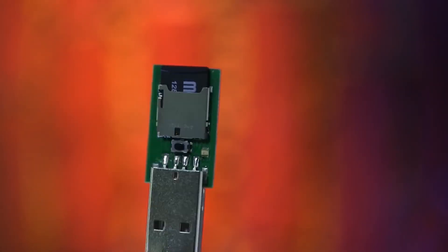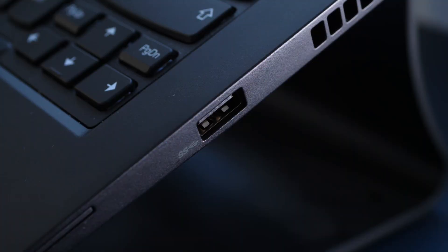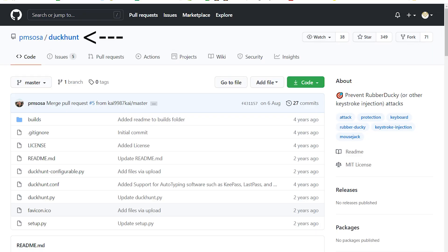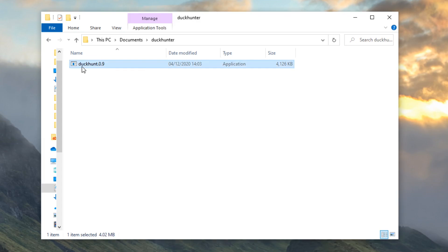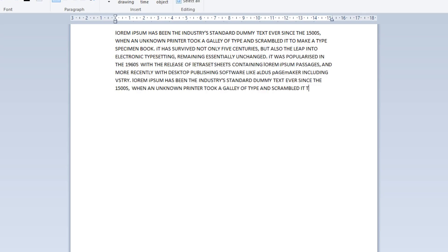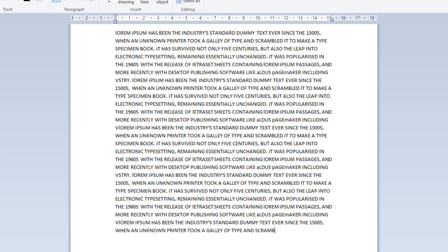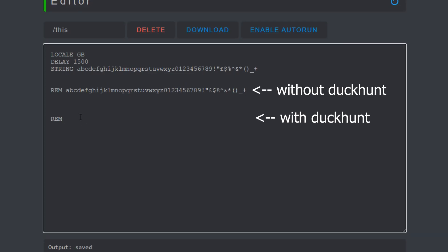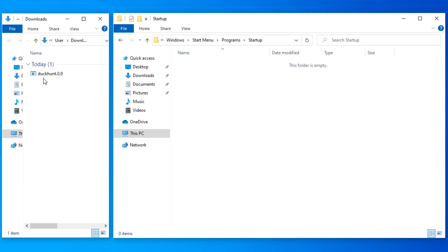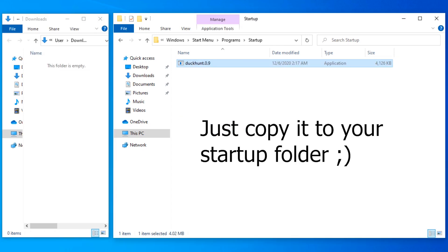Another way to protect our PCs from bad USBs that doesn't include cementing up your ports is a little known program called Duck Hunt. Duck Hunt has no GUI, no CLI, no nothing. Simply run it and it'll sit in the background, idly waiting for a bad USB attack. When it detects super fast typing — super super fast, bad USB level typing — it'll spring into action and simply disable keyboard input until the keyboard input speed has returned to normal. Bad USBs act as super fast automatic keyboards, that's literally all they are, so by detecting super fast automatic typing, you can stop a bad USB dead in its tracks.